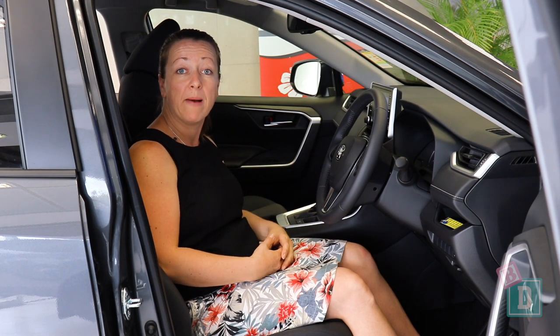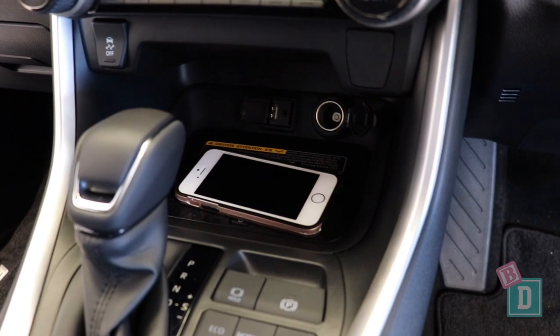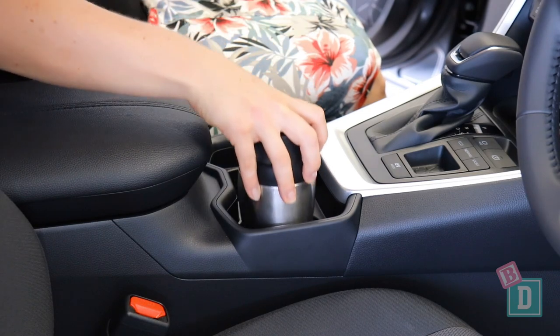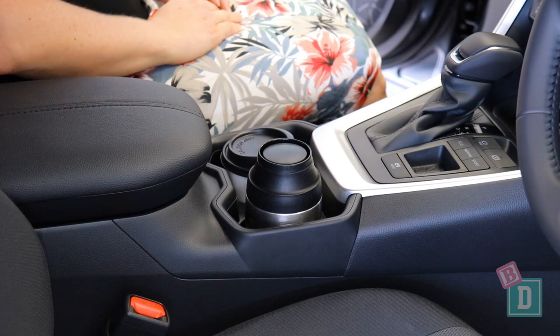In the front, the storage is quite compact too. There is a good phone charging well — it's got cordless charging, and there's a USB and 12V in there too. Behind the gear lever there are two cup holders; they will hold a large refillable water bottle, and a reusable and disposable coffee cup fit in there too.